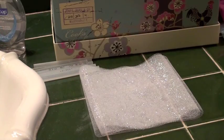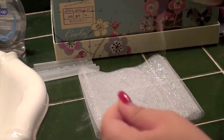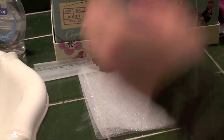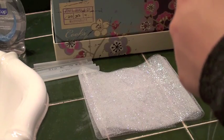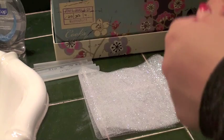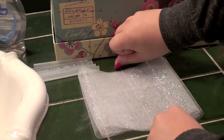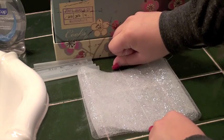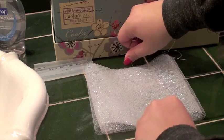Now that it's all folded you're going to have something like this. I have it laid down here. I'm going to get a really long piece of thread so that way it's easy to tie. I take the thread and lay it flat across the folded tulle in the center.